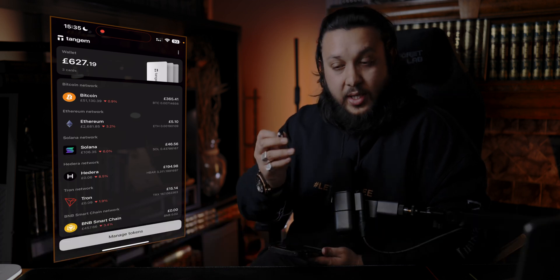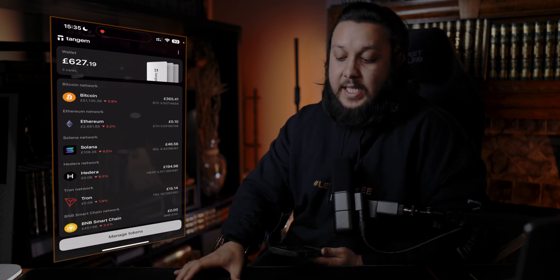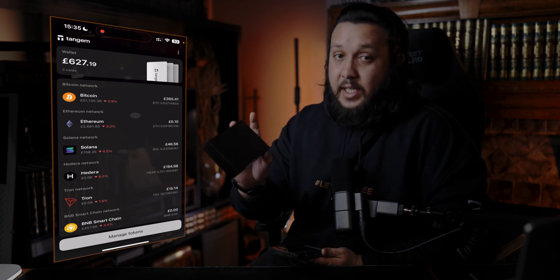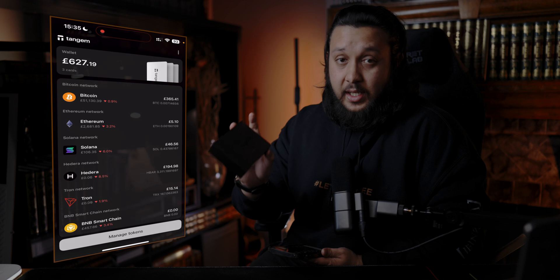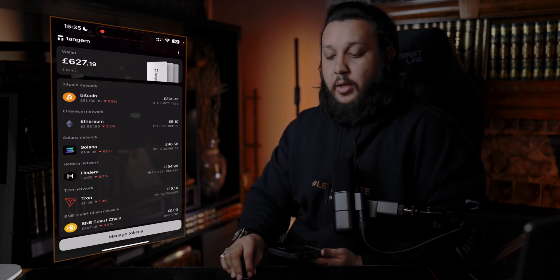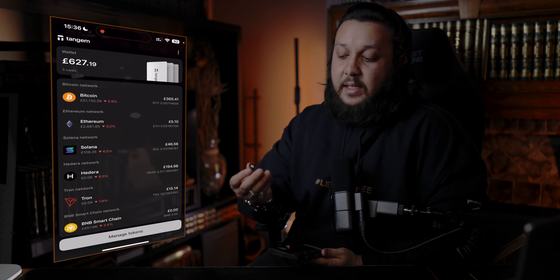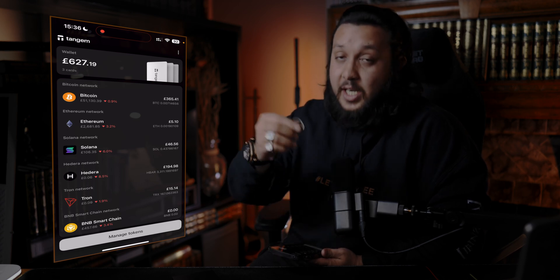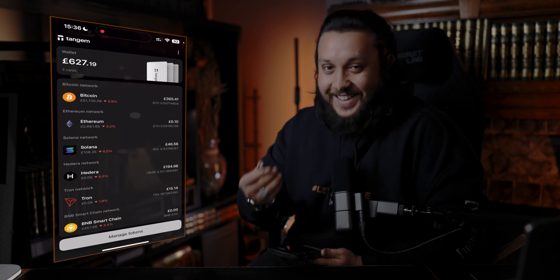Hello everyone. My name is Jutan Al Ahmed. Today we are setting up the Tanjim ring with 2 of the Tanjim black cards. I've already done an unboxing of this card — if you haven't already watched that, do check that out. Anyway, this is a prototype that was sent to me, the Tanjim ring. I've done a video on that as well, so do have a look.